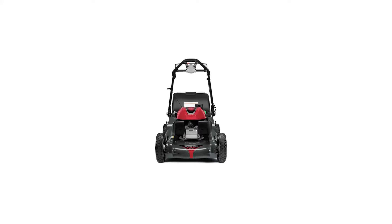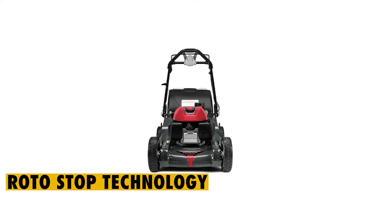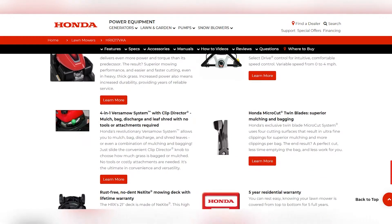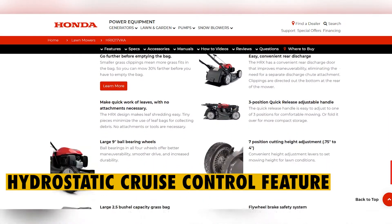The Honda GCV200 is a highly advanced gas-powered mower equipped with the roto-stop technology, meaning that you can stop the blades without necessarily having to stop the engine. Users also get the liberty to control the speed of the mower, thanks to the incorporation of the hydrostatic cruise control feature.